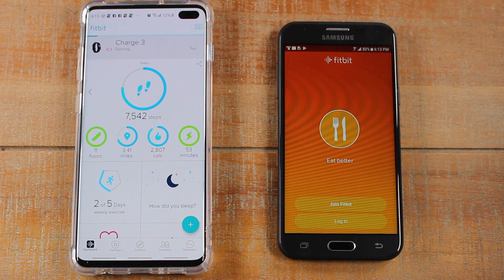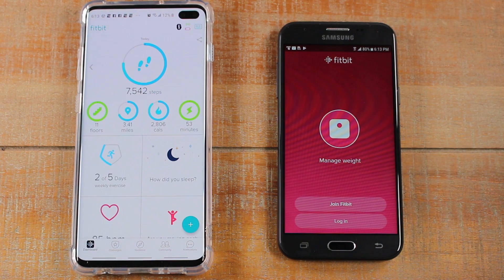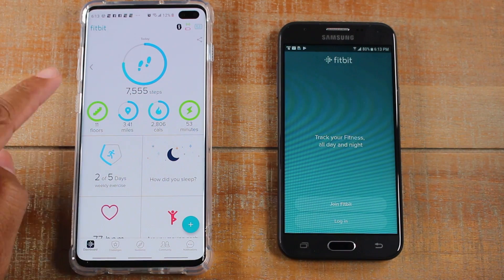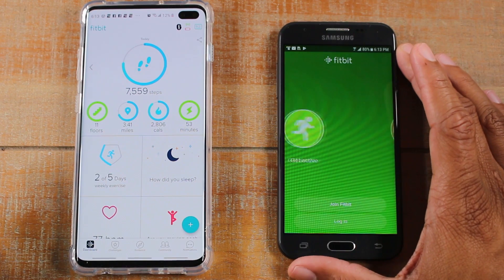The important thing to note here is that all your data is backed up in the cloud via your Fitbit account. So that's what makes the sync process so easy. So now that I have synced it, I'm going to jump over to the phone I want to switch the Fitbit to.